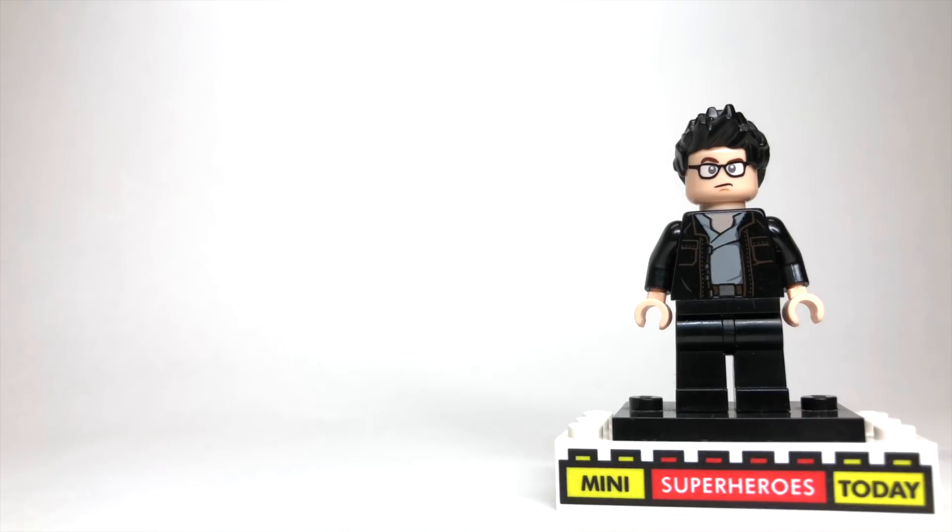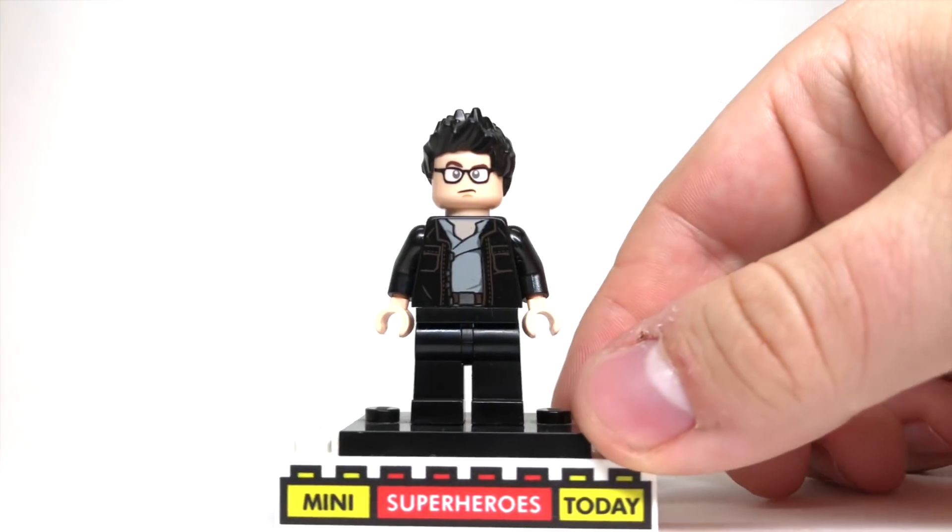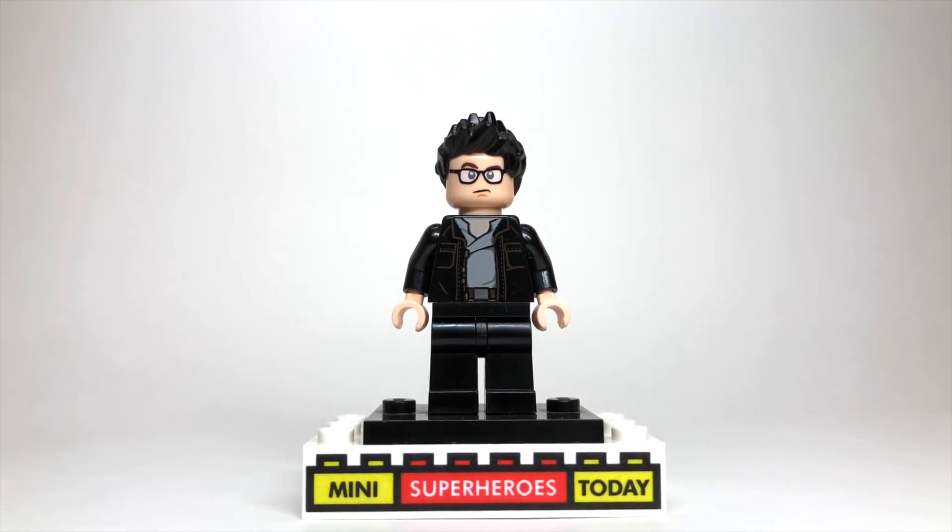The only other thing for this figure are black pants, so that makes this figure very easy to build. All in all, this is a very simple figure to build — it's by far one of the easier figures — but I know that the pieces are kind of obscure, but hopefully you guys have these pieces in your collection. If you don't, be sure to check the description below, because I've linked out everywhere that you can buy these pieces if you'd like to add my purest version of Ian Malcolm to your LEGO Jurassic Park collection.